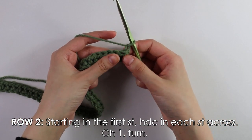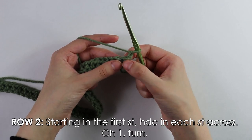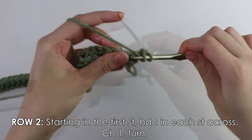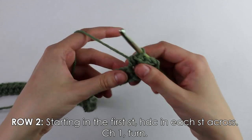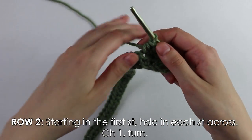Moving on to row two — it's basically the same as row one. Skipping the first chain and inserting your hook into the first stitch, work half double crochets into each stitch all the way down. I'll see you back once I reach the end.